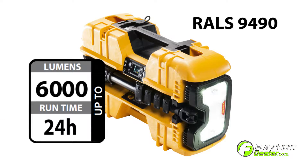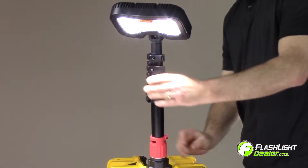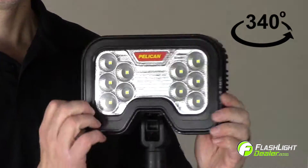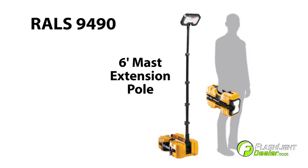The 9490 generates up to 6,000 lumens on high with a runtime of 24 hours on low. The light features a mast pole that locks into multiple positions and a pivoting light head that rotates 340 degrees. The mast extension pole deploys to 6 feet.